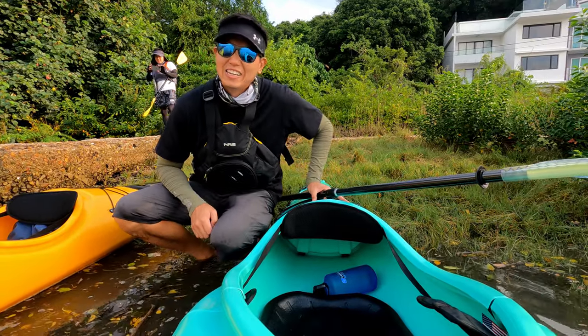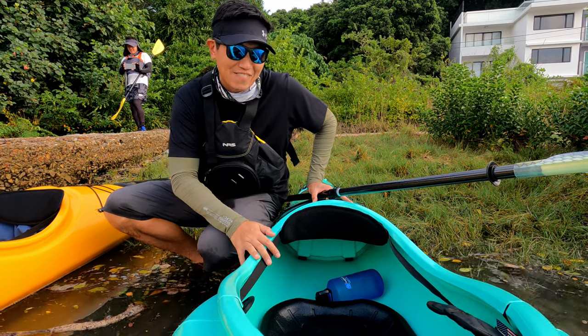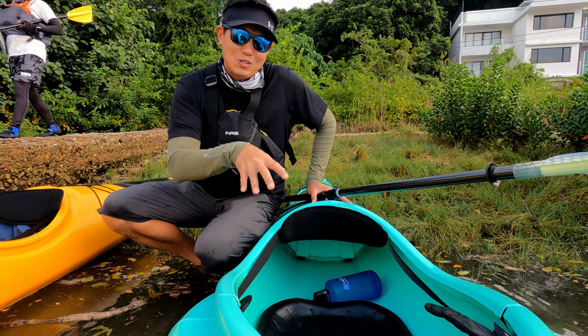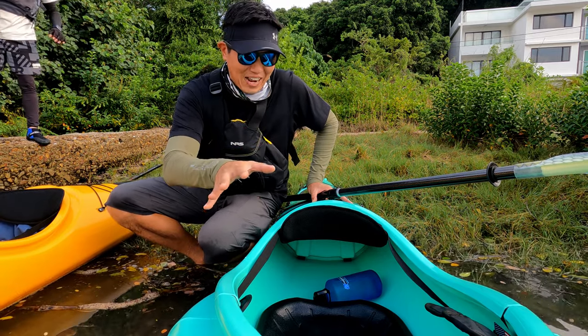We just finished packing and this is the moment we're going to get into the water. It's really christening our kayaks for the first time ever. I'm a bit worried about getting in because I'm not used to these type of kayaks and I might fall straight in, but I'm going to keep recording and see what happens.